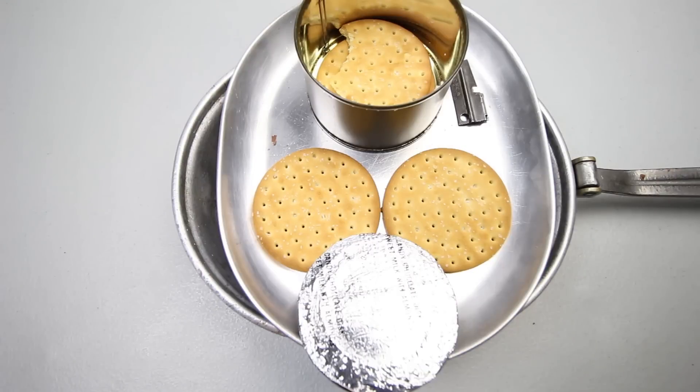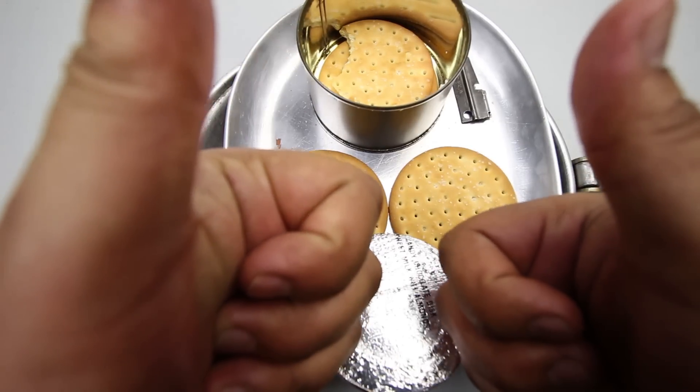That was quite the experience. This was the B1A unit from 1969 with four crackers and two chocolate discs — a very interesting bit of history. Everything was pretty much edible: the crackers were crunchy and salty, the chocolate discs were chocolatey and sweet, a bit on the stale side, but overall everything was edible, which is very astonishing. If you enjoyed the video, please give it a thumbs up. As always, thank you guys for watching and see you soon.